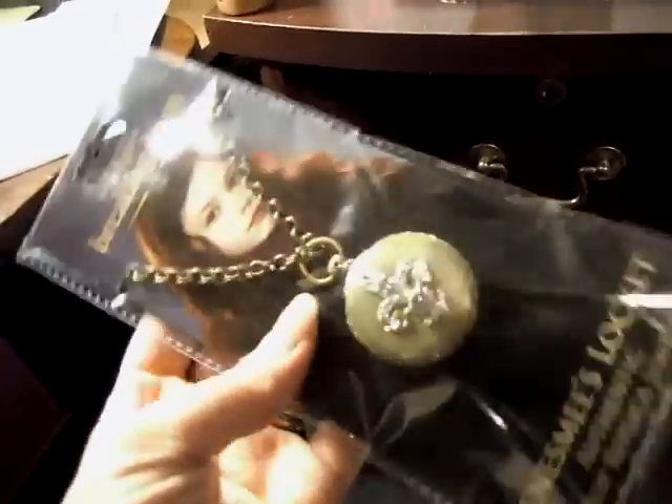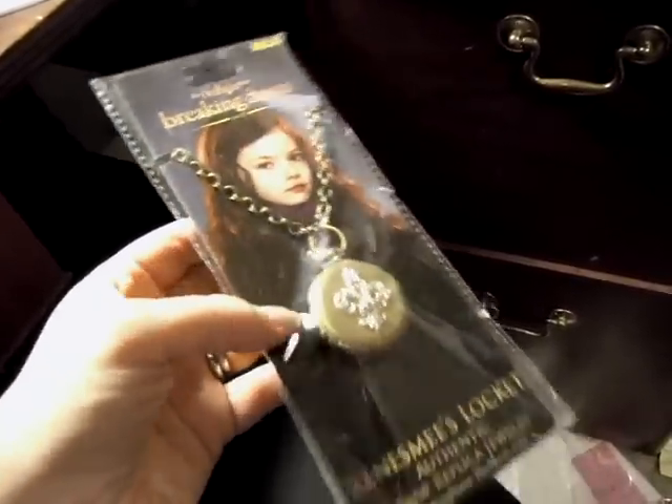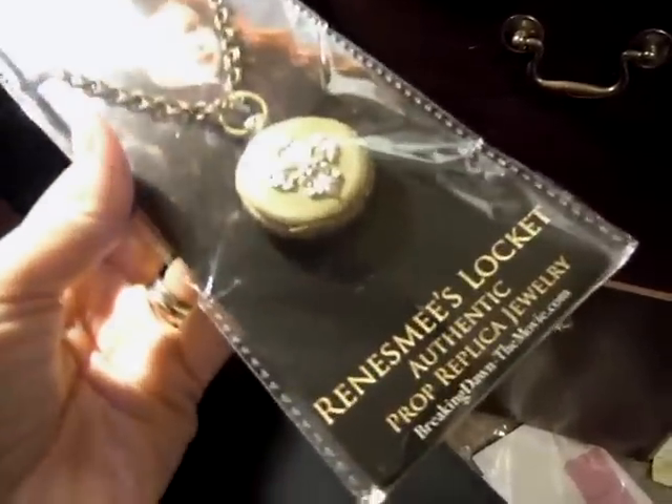Hey everybody, I'm going to do a really quick review on the Renesmee lockets because I finally got a couple of them. If you're still looking for them, you can actually get them on Amazon — I'm going to post the link below this video. This is done by NECA, as you can see — it's the legit Breaking Dawn Renesmee Locket authentic prop replica jewelry.